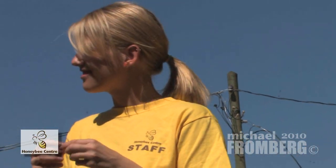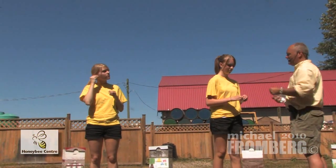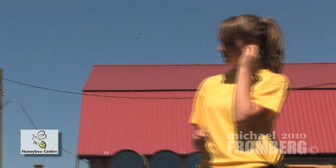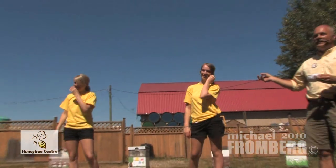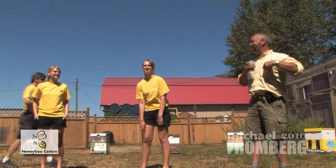That's really the only precaution we take. The rest is basically watching the bee behavior and watching the model's behavior to make sure everybody acts appropriately. This one is Terry — welcome. And then our novice. Tiana — she's the youngest, so we'll put the most bees on her. That's fair. She has the least experience with bees, so she can wear the most.